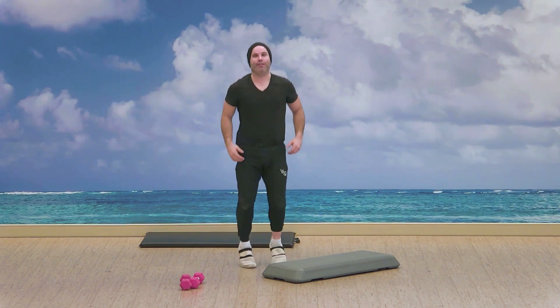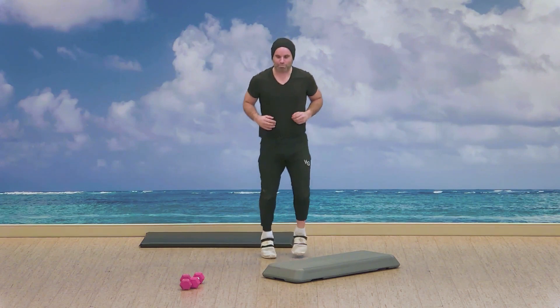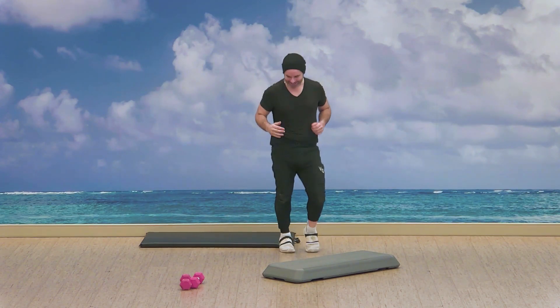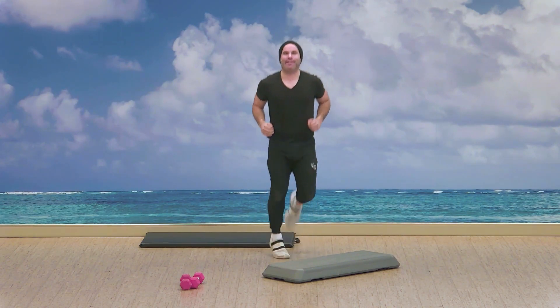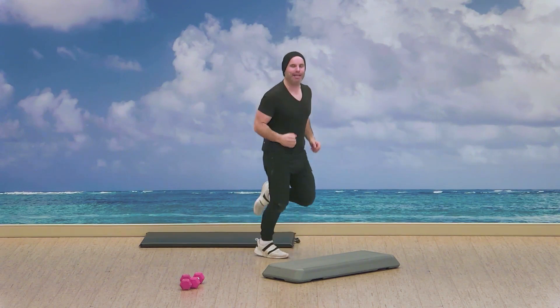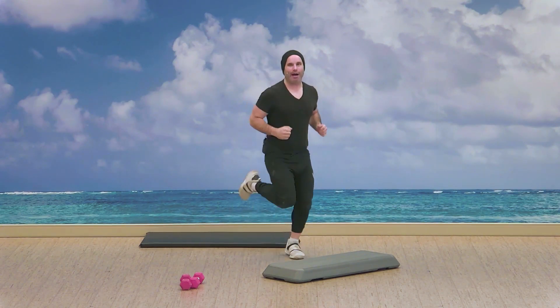So let's break down the first exercise. Actually, before that, let's get a little warm up. So heels to the butt — butt kickers. We're just bringing those heels up, shaking that body, getting that body moving. I'm eager to begin.